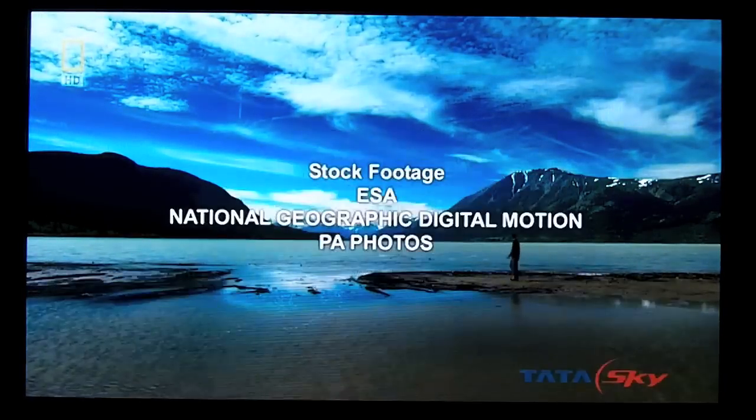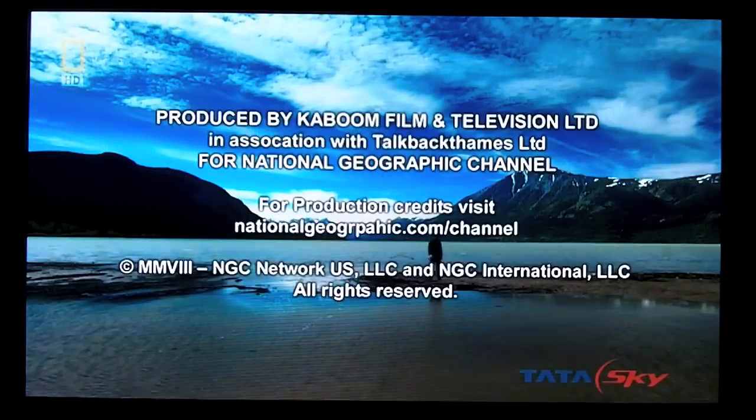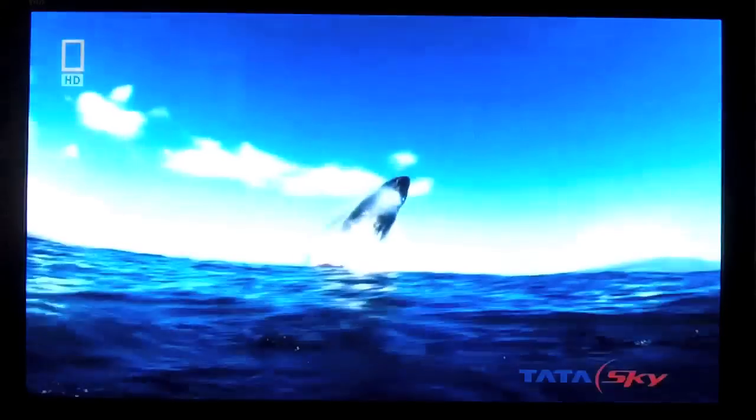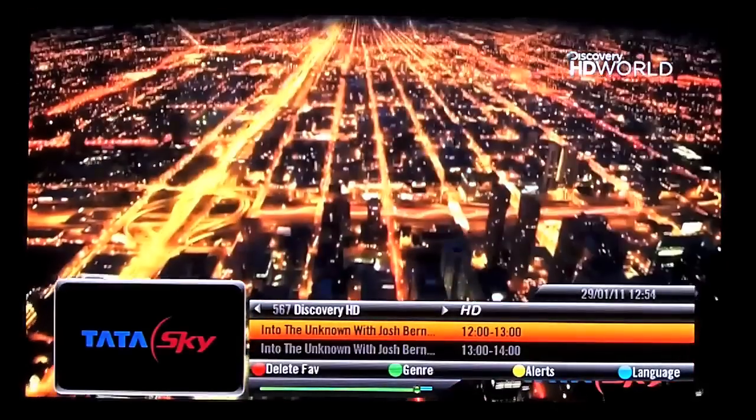As you can see, this is the HD footage — I hope you can see the difference in the quality. The HD makes a considerable difference in picture quality, and live sports events when they are in HD are just awesome. This is Discovery HD.